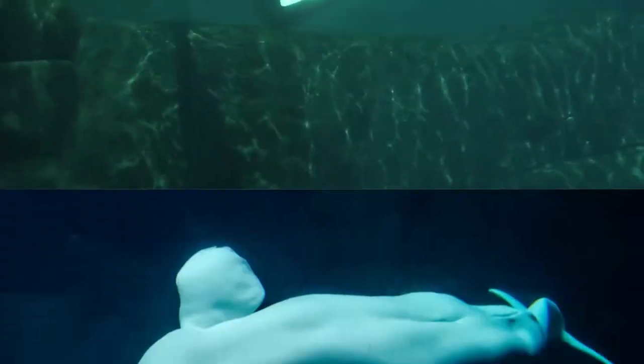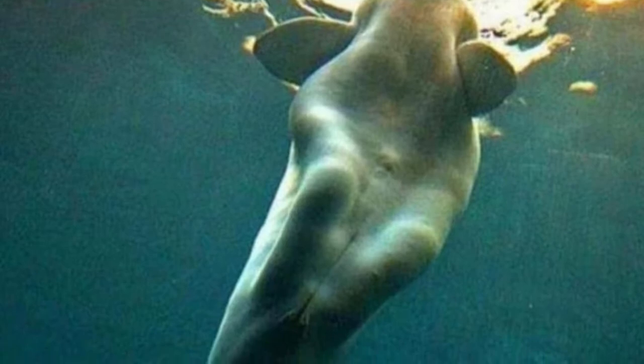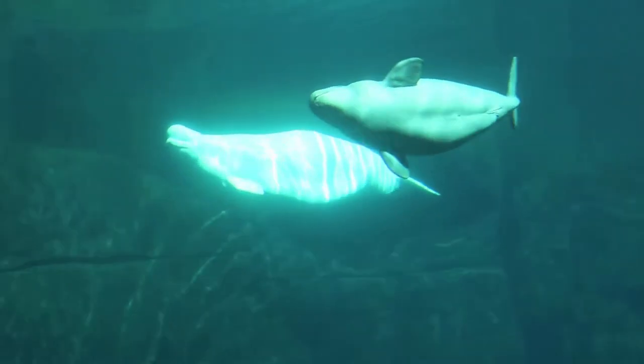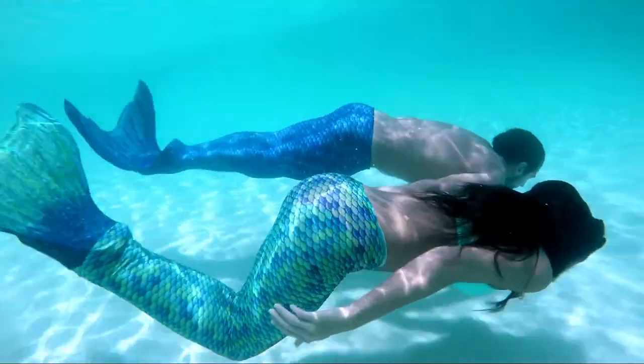Do Whales Have Knees? Hi, I'm Nate from PolarGuidebook.com and in this video, we'll find out why beluga whales appear to have knees and have often been mistaken for mermaids. Let's get started.